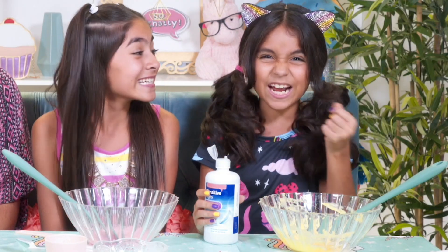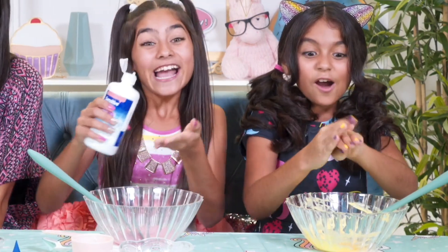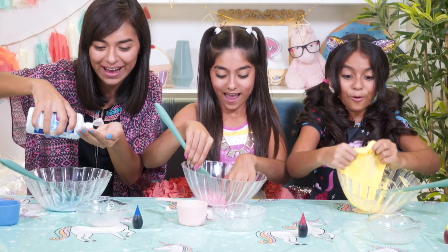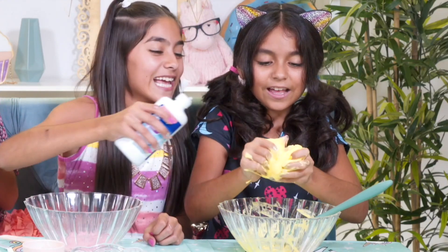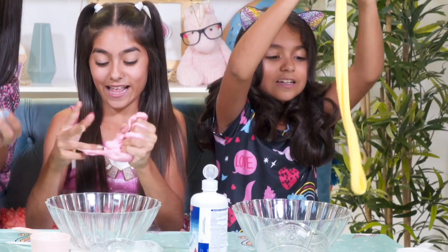Next, it's time to get messy. Put some contact solution on your hands, pick up the slime, and start kneading it like pizza dough. At first it's super sticky, but then watch how it turns stretchy. Quick tip: if your slime is still too sticky after a few minutes, add a couple more drops of contact solution — but don't add too much or else your slime will start breaking.